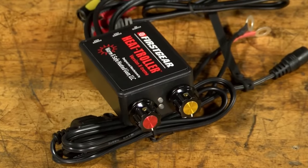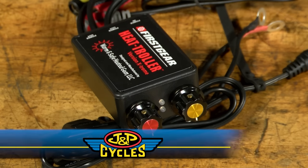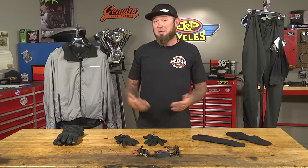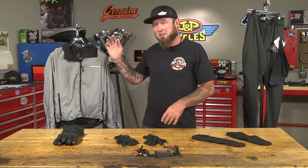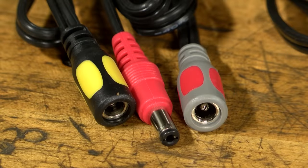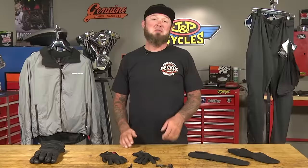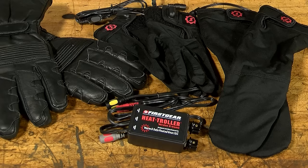All of these products don't include a heat controller, so here we have the Heat Troller — the dual portable heat controller. It allows you to variably control a couple of different things at once, like if you have your gloves on one channel and your jacket on the other. If you're wanting to use two separate systems, it allows you to do that too — like if you have the gloves and jacket hooked together and the pants and socks hooked together, you can balance out the heat from the two systems. The Heat Troller is pretty portable and can be used on multiple motorcycles, so if you've got a couple different bikes you want to ride during the winter, you can do that.